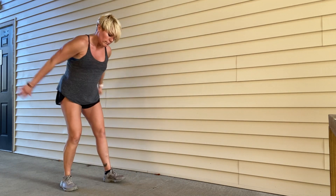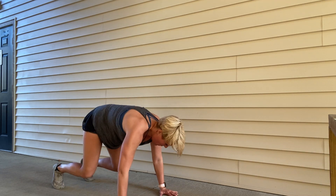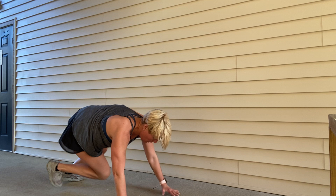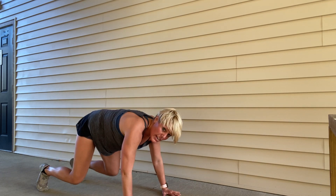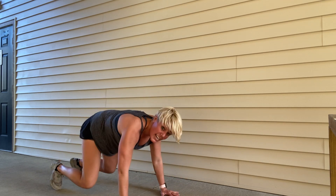Line it up, lock it in, and kick it through. 20 seconds — kick, reset, kick, reset. Eight, seven, six, five, four, three, two, time.